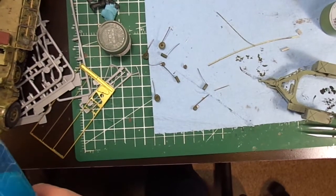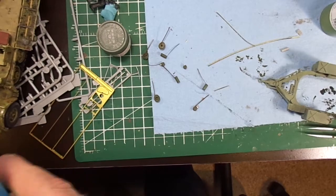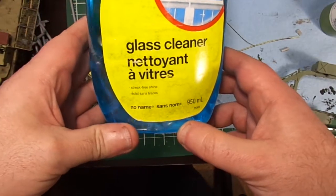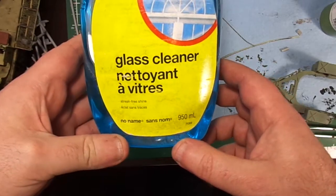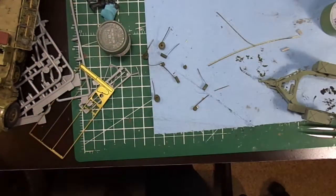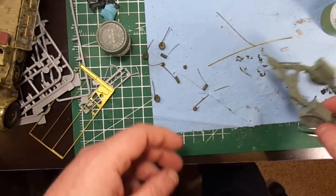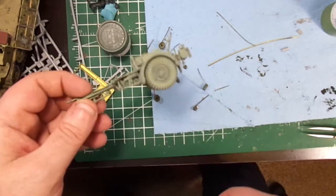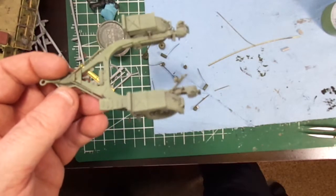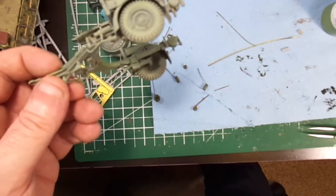Hey guys, I just wanted to do a quick video. As you can tell from the title, I actually used this stuff — not brand name Windex, slash Windalene, but it's got ammonia in it. And I had part of a model, a trailer, that had far too much of an enamel wash put on it.